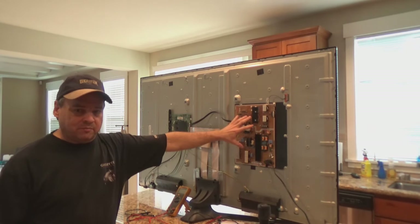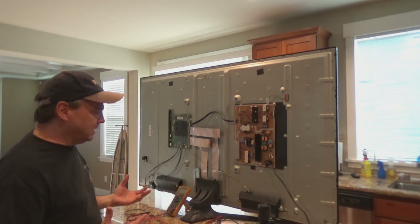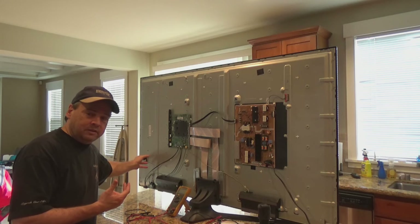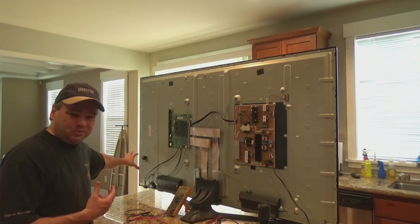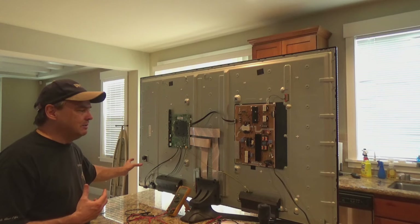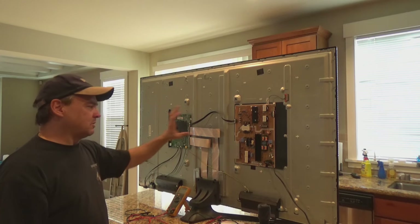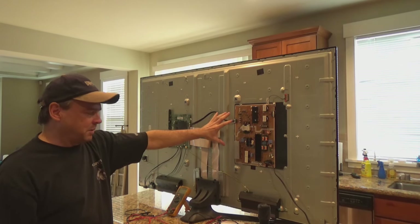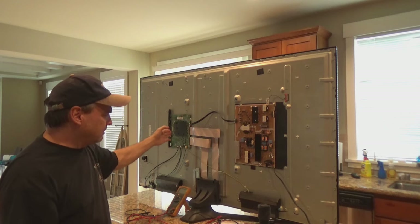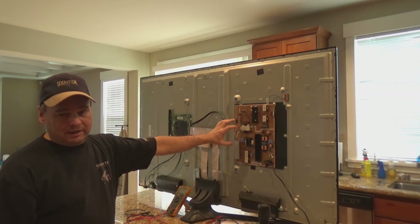What I suspect is that there's either something going on with the power board or something going on with the IO board. We're going to try and figure that out because I'm not getting any power to it. I can hit the switch and I can see it trigger the standby light, so that tells me the switch is probably okay. I think the problem is either the power board or this IO board. So we're going to start by measuring the voltages coming off the power board to see if we're getting power over to the IO board, or if we're just not getting power output.